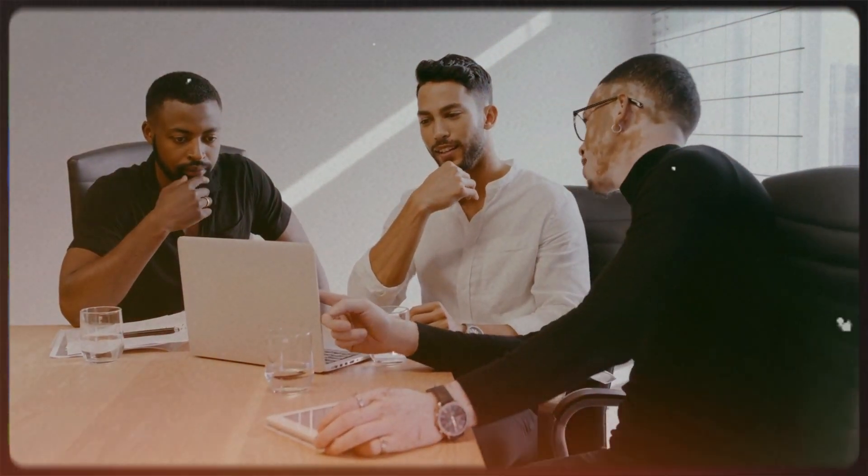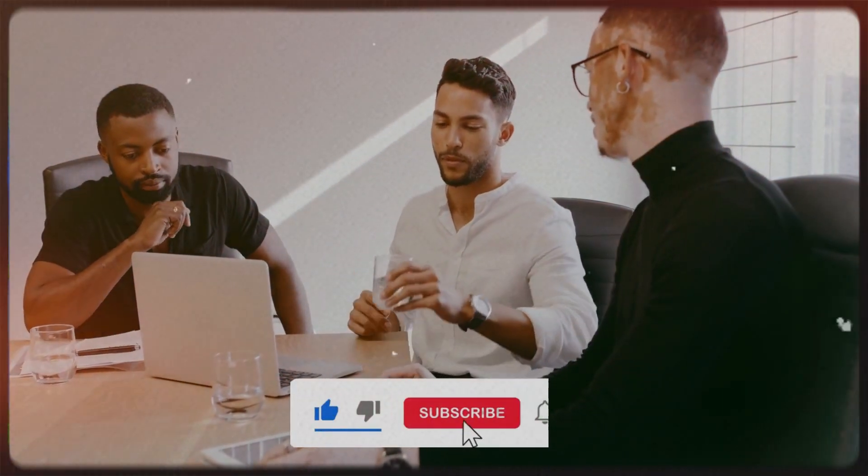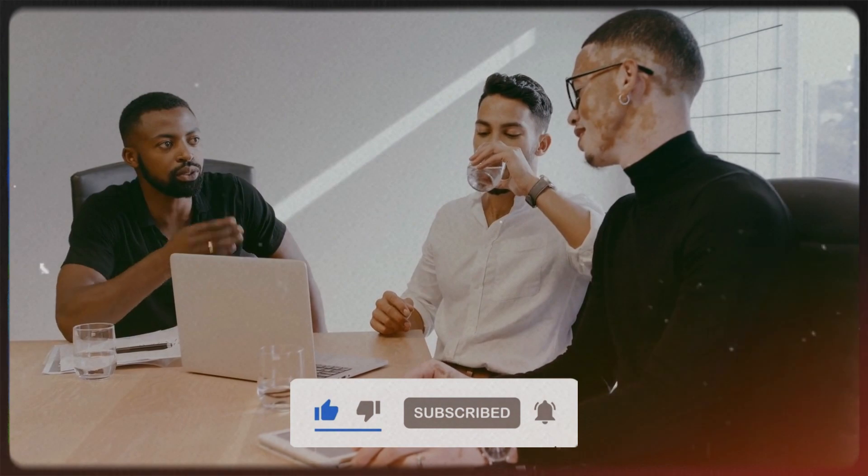Thank you for watching. For more captivating videos on various fascinating subjects, don't forget to explore our channel. If you enjoyed this content, please give it a thumbs up, and if you haven't already, subscribe now for more intriguing updates.